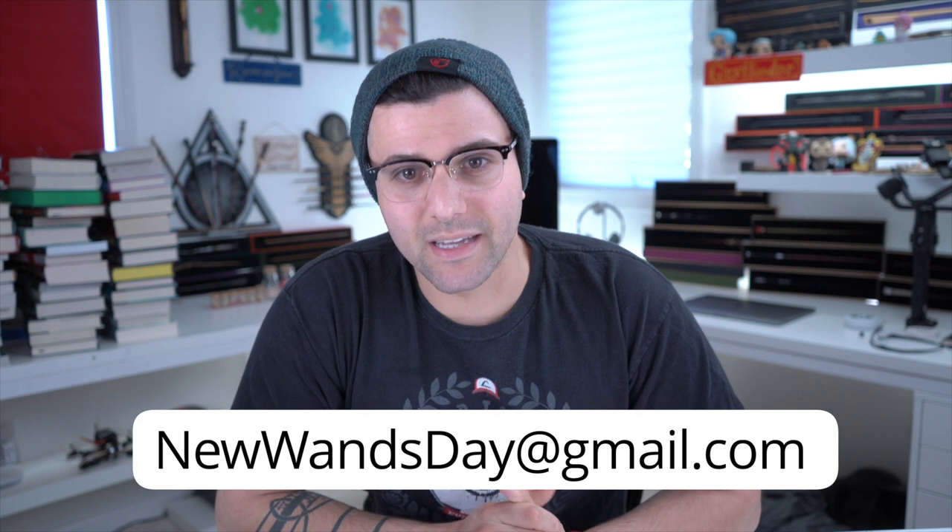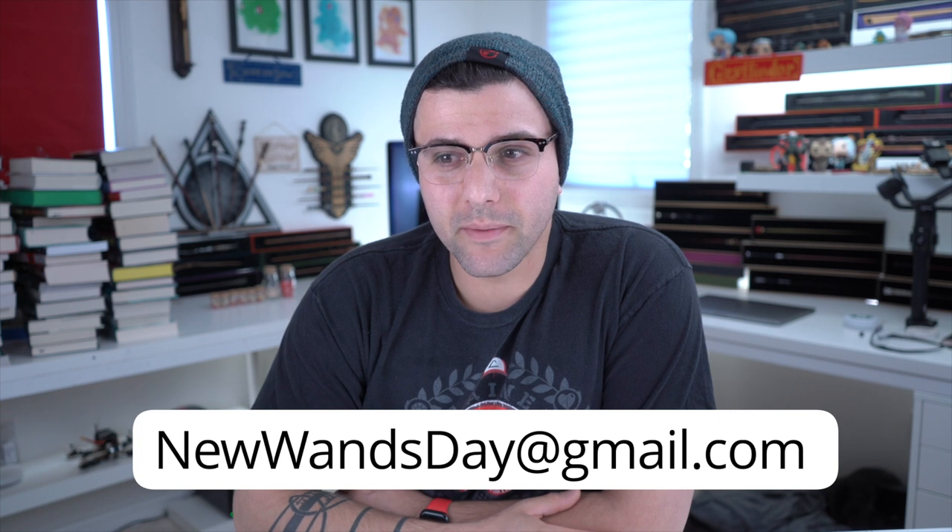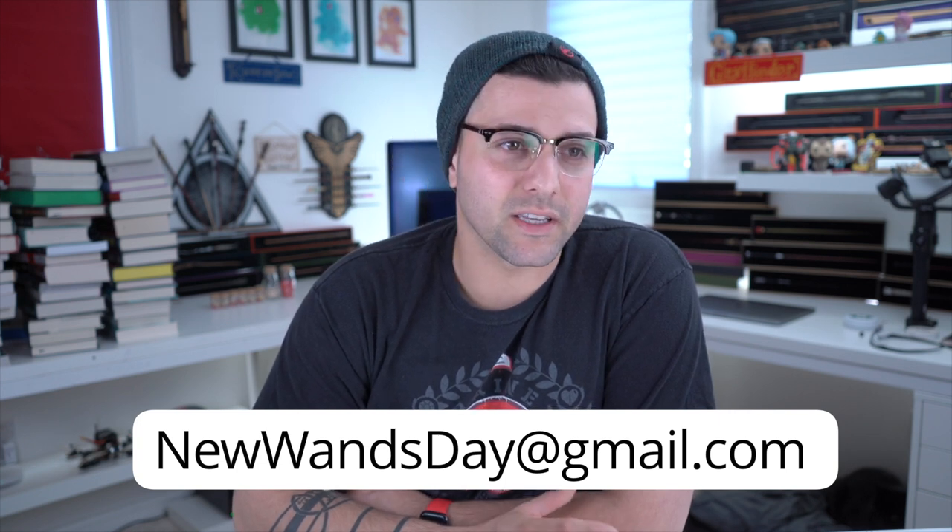If I think there are some tips I could give you, I do. If I don't, then I say how good they are. If I think they're bad, I tell you guys how bad they are. Most of them are pretty good. We don't get bad submissions very often, but if you want to submit them, send them over to newwandsday at gmail.com and I will eventually get to them. Most likely I go over most of them. It takes me a little while to go through all of them, but eventually I will catch up and go through all of them. I'm slowly creeping up on it.